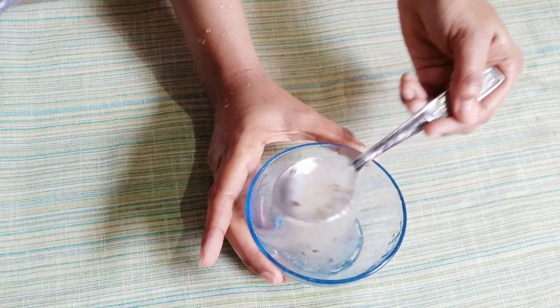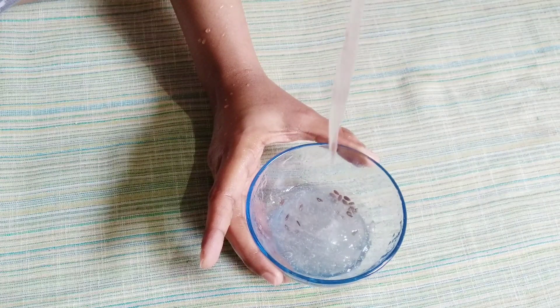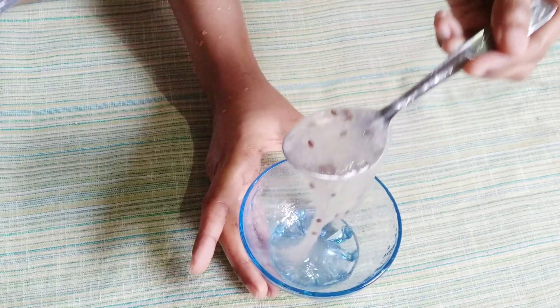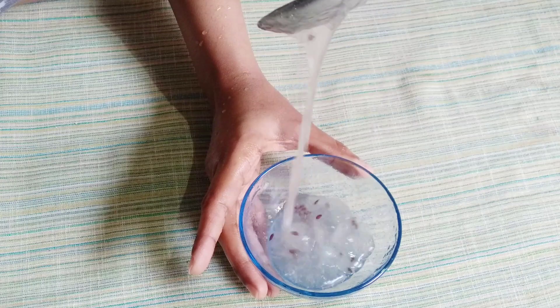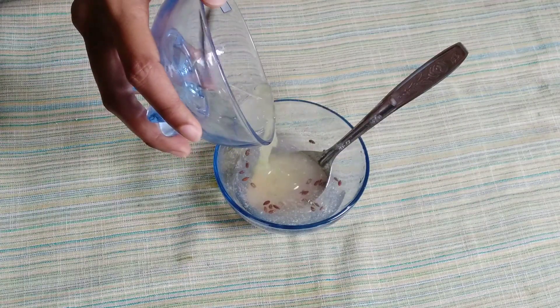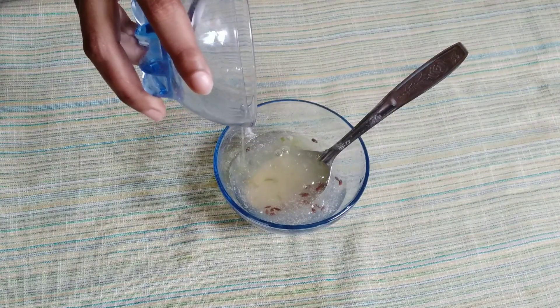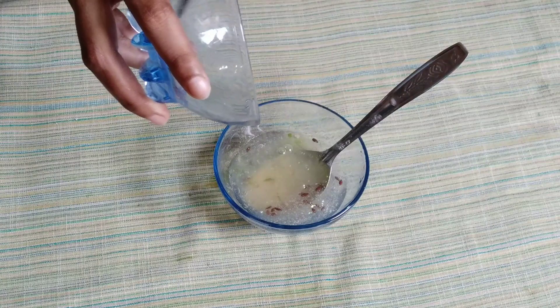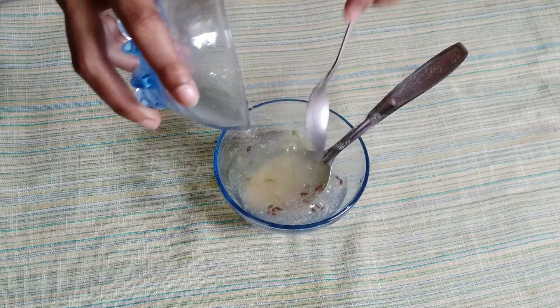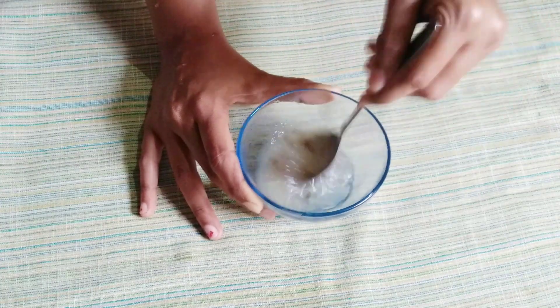Now the gel is ready. We have to combine the aloe vera gel with the flax seed gel and mix it well. Mix the aloe vera gel and flax seed gel together thoroughly.